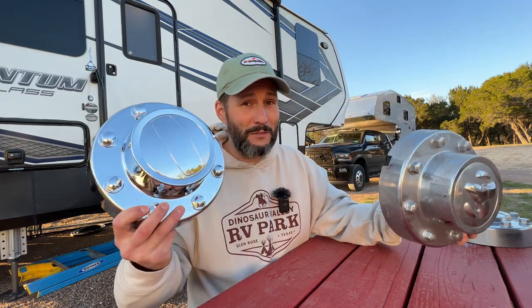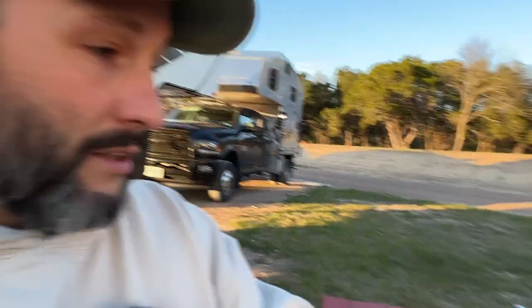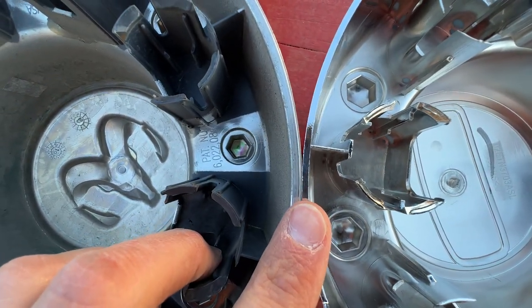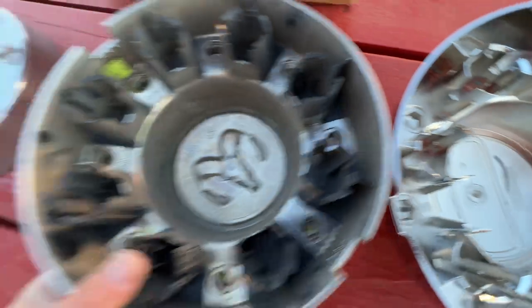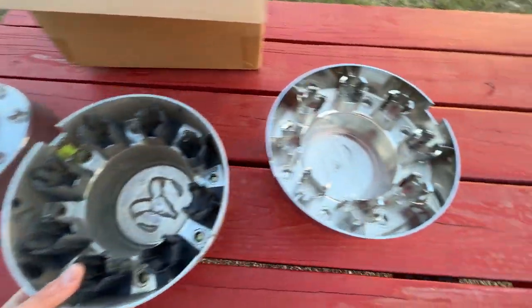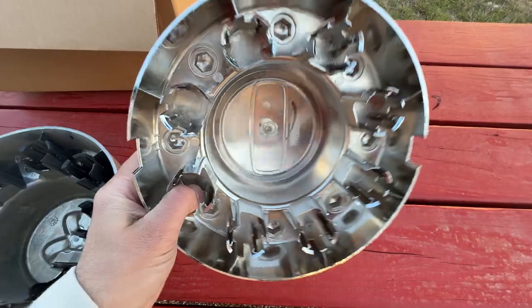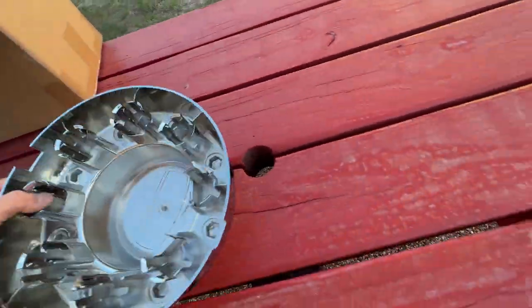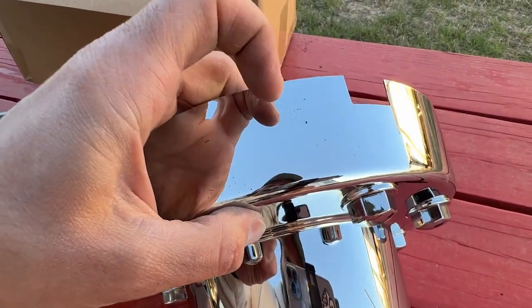I'll make enough money off of these to pay for these. But there are some differences. I just opened the package up — I've had them in my trailer for like three months now, never got a chance to install them. The sun is setting, so I've got to quickly put these on. But I figured I would show you guys what it looks like. Right here, there is a pretty significant difference in size and thickness. And this one feels really solid.